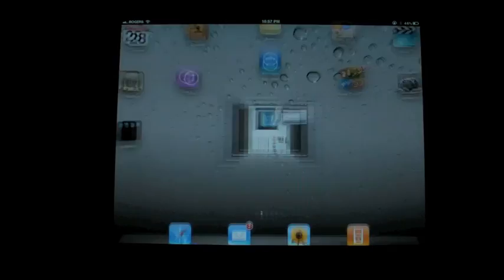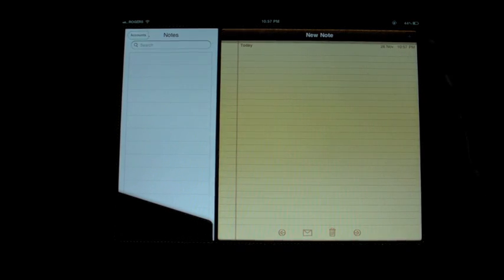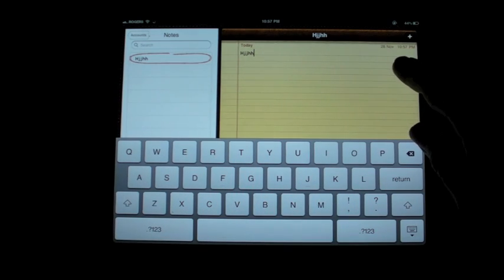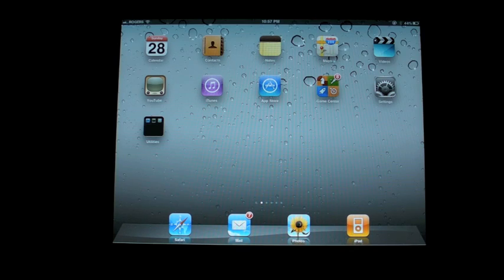It works in a large variety of applications, but not all applications. For example, if I want to print a note, there is no printer option. But there are lots of apps that do support it.